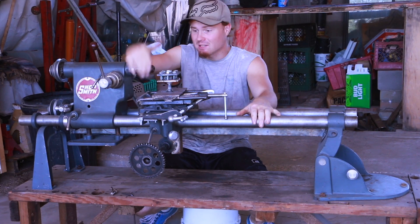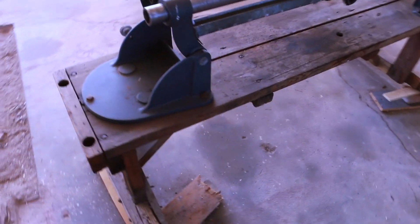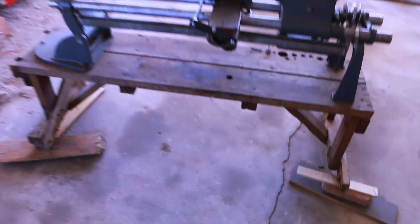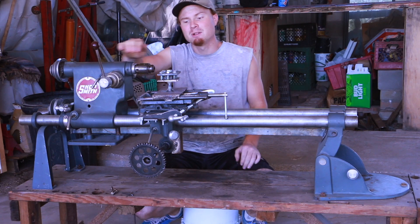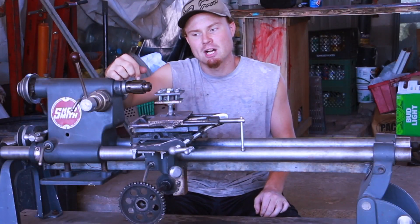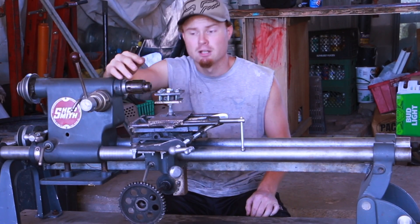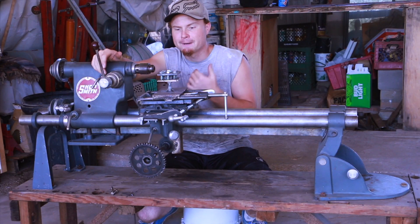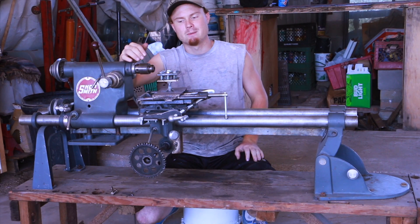Welcome back to another episode of the lathe build. On this week's episode I'm going to work on the table for this thing — this table is just all over the place. I also want to put the motor back on this lathe and maybe turn a little something, even though I don't have the chuck that's going to be on here in the end. I'm actually going to get a three jaw or a four jaw chuck. For now I think I'm just going to throw the motor on here and try and turn a few things, even though they'll have to be real small.